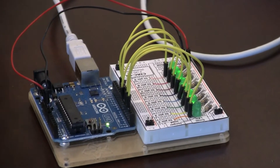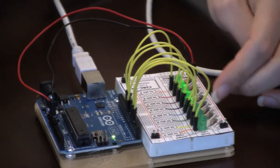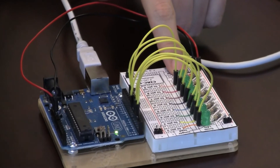What's happening here is that each of these lights is lighting up, and as each light illuminates, this one gets brighter. This is our analog pin — you can see that it's going from off to steadily brighter.